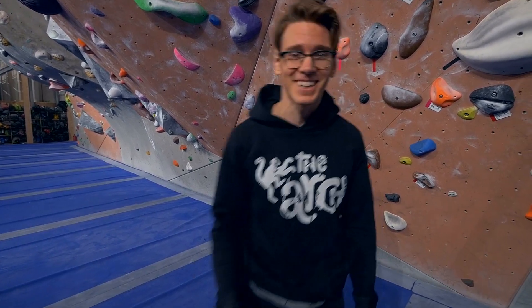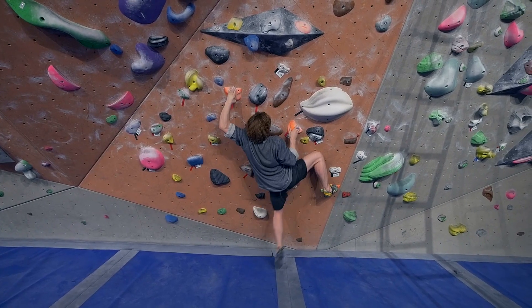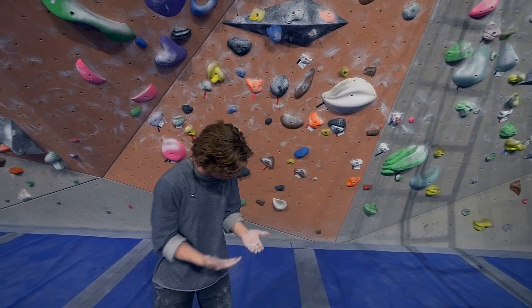But it's stickier in here now — your holds are really terrible, actually. Oh, that was it! That felt really good, and then I missed the hold.